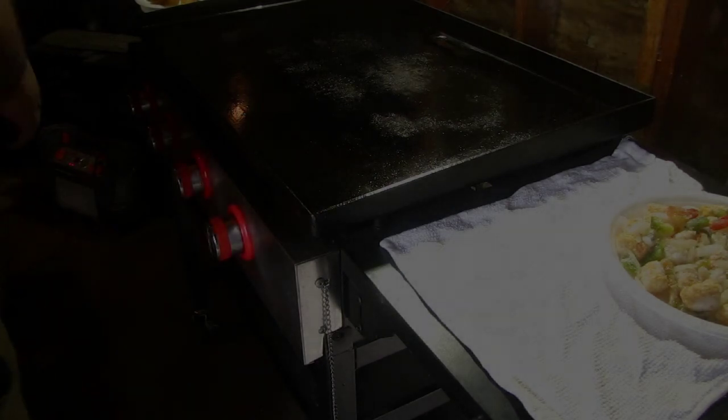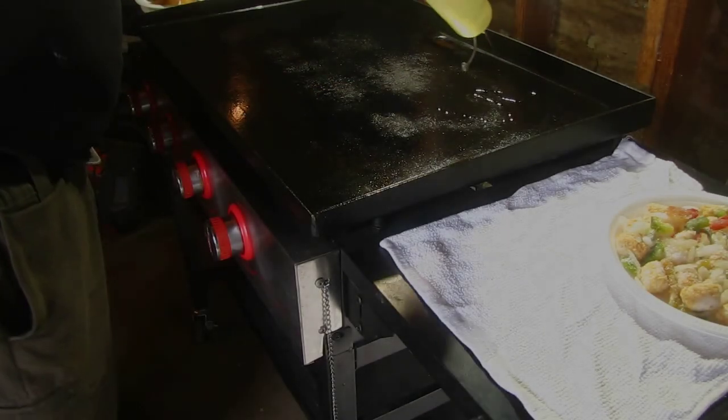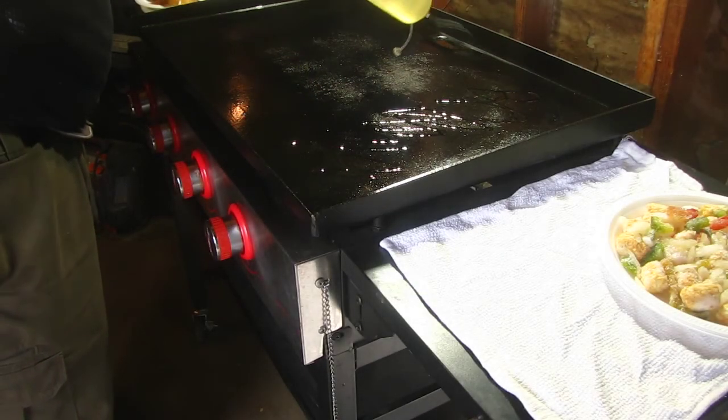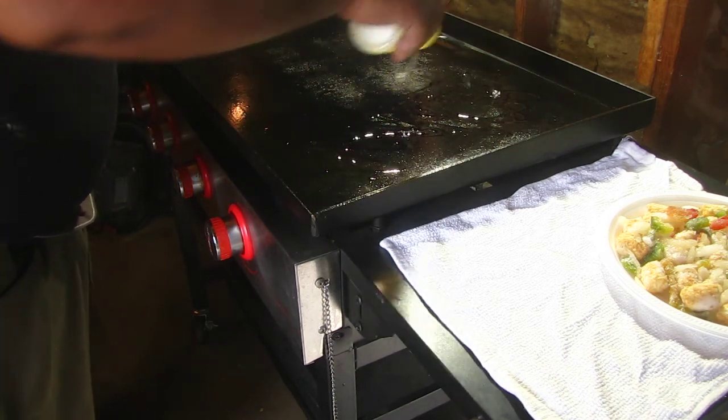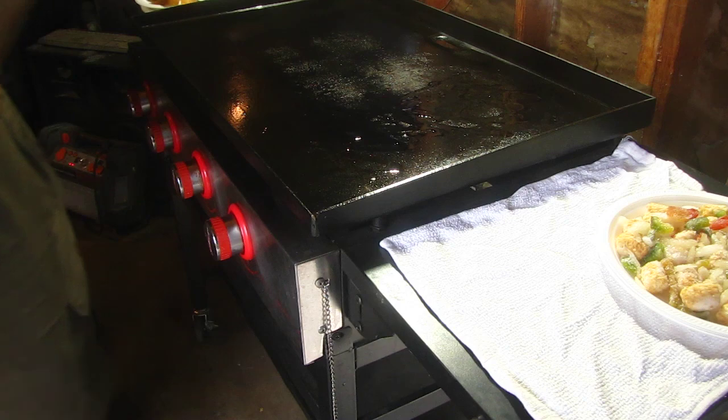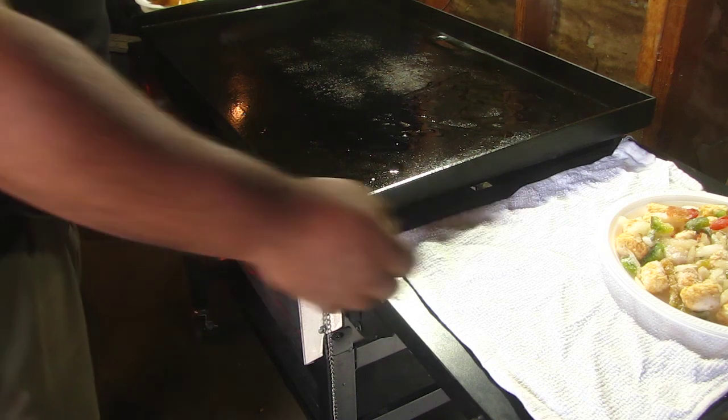And away we go. First thing I'm going to put on here is going to be the potatoes. So let me just oil it up a little bit. I only got these two sides with the burners on, so that's all I'm going to cook with. Let's throw these taters on.